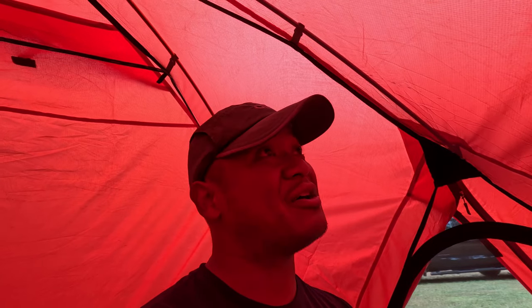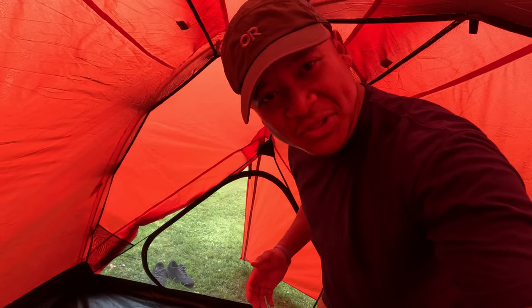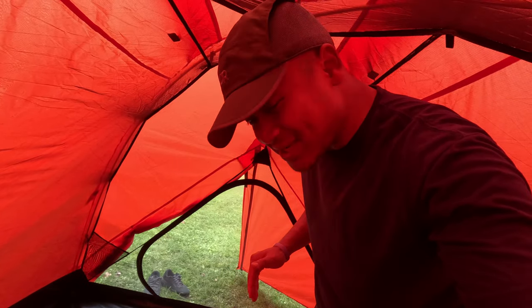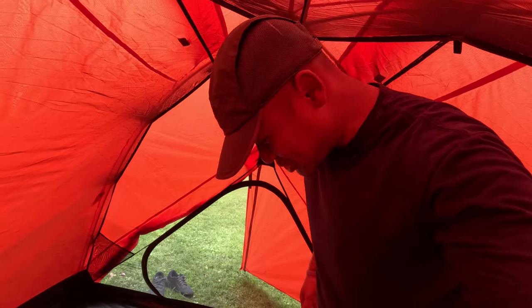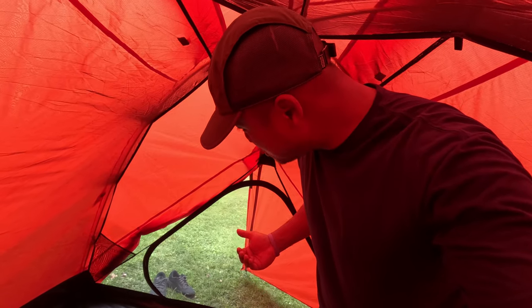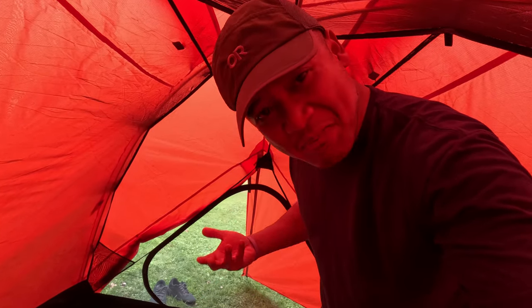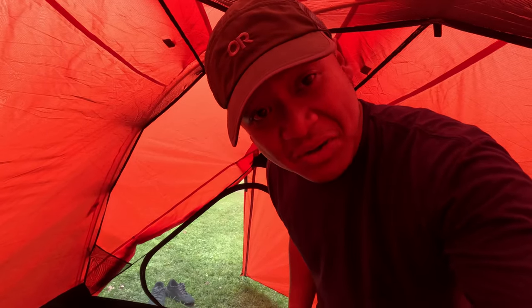Another very important aspect of the tent — I'm noticing all of the seams are taped. That's a very good thing. I am standing but somewhat slouched. This tent has a peak height of 58 inches. I am 5'6", so I'm on my feet. This makes it really easy to get changed, move around, sit down, and so on. If you're taller than 5'6" you'll be more slouched, but it's a very easy tent to move around in.